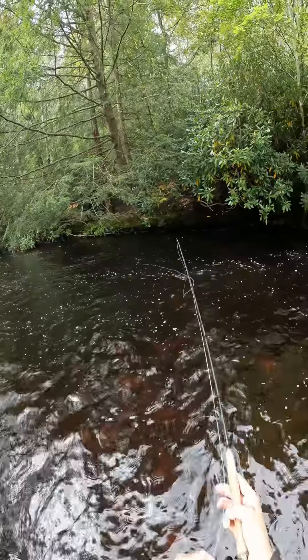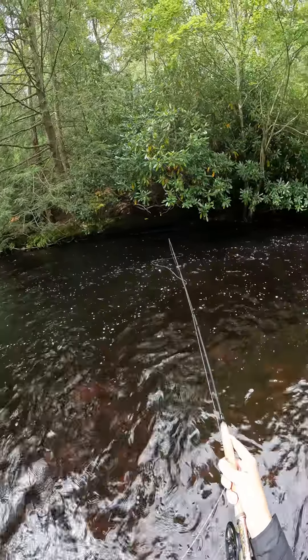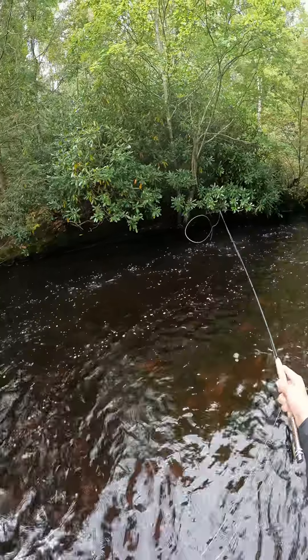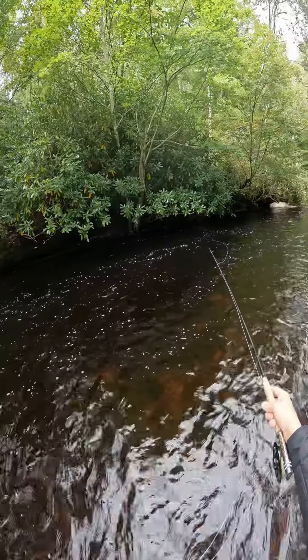There we go — way up against the bank there. Now it's entering that deeper portion. Hopefully my flies are down into the strike zone. I'm going to let that drift right underneath that tree.